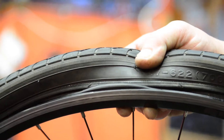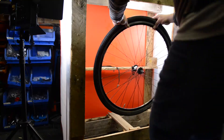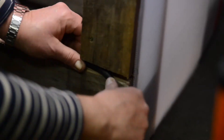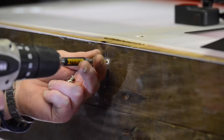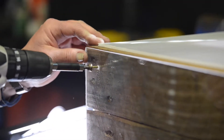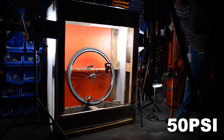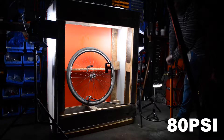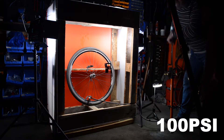You can just see it there, and what's going to happen is it's going to blow the tire straight off the rear.